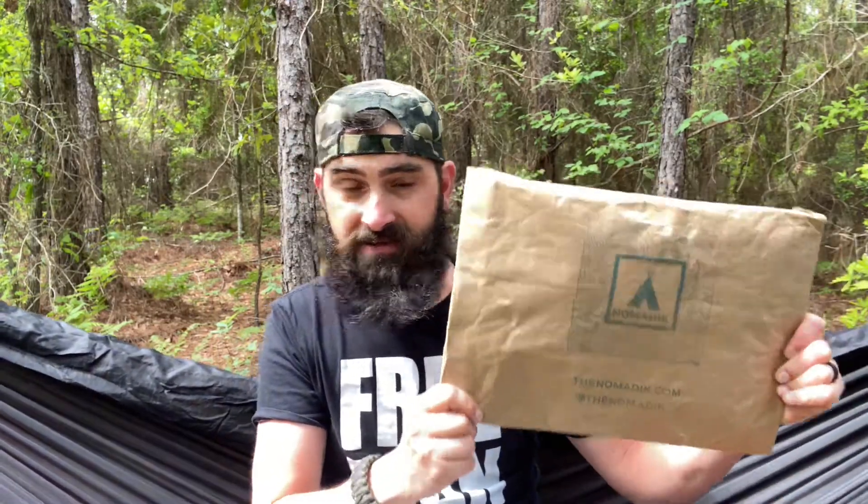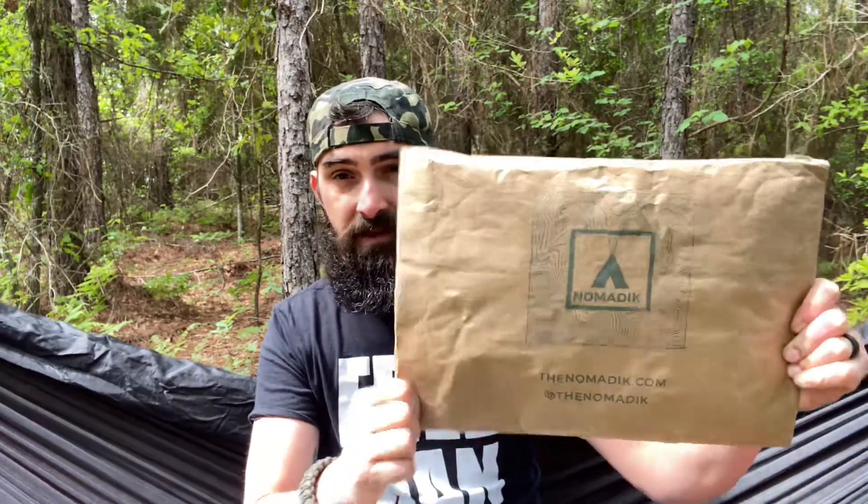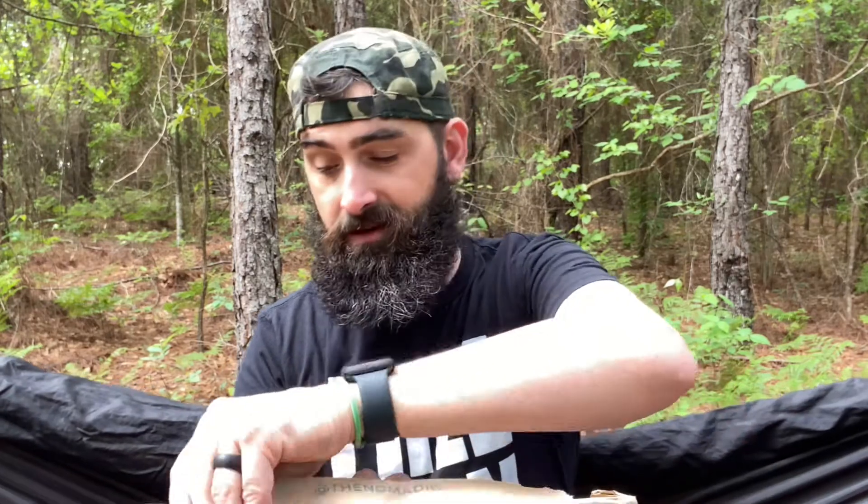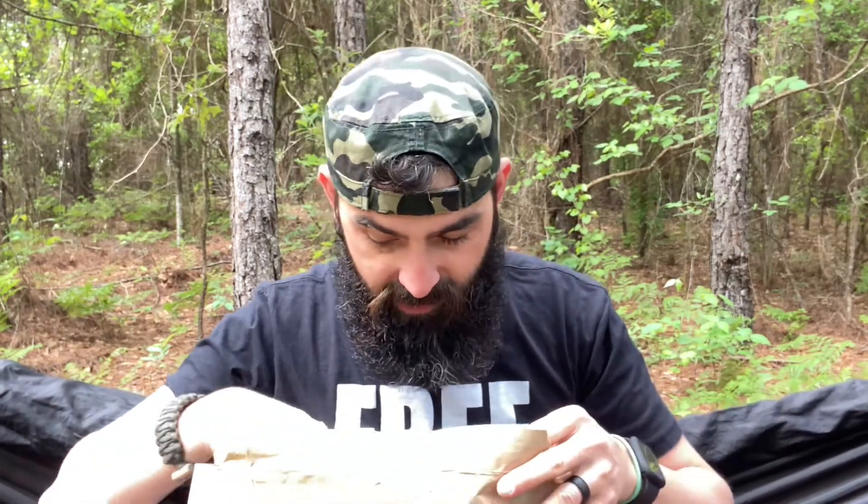This month it didn't come in a box — it came in a padded envelope. I'll find the tear tab and bust in to see what we got. I'll have a link in the description below for Nomadic Box. It is a subscription service — you sign up for the number of months you want, and the longer you choose, the cheaper it gets per box. I am an affiliate and they did send me this to open and give the information to you guys.